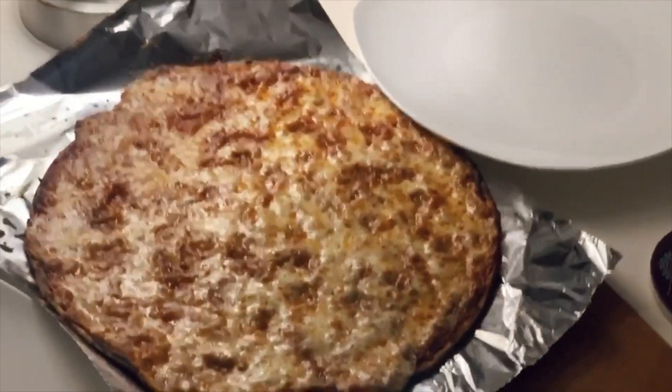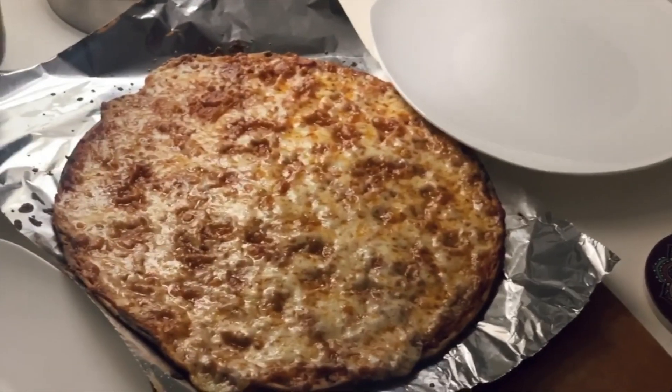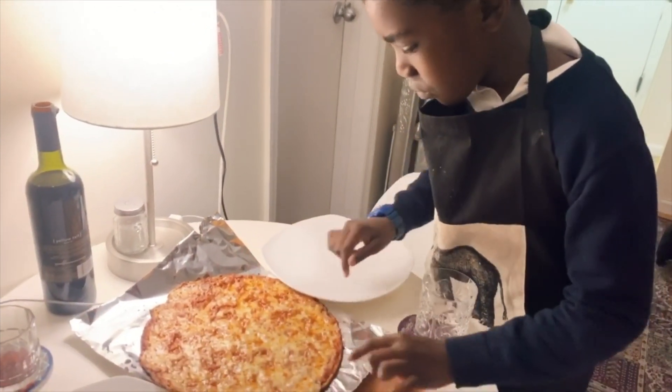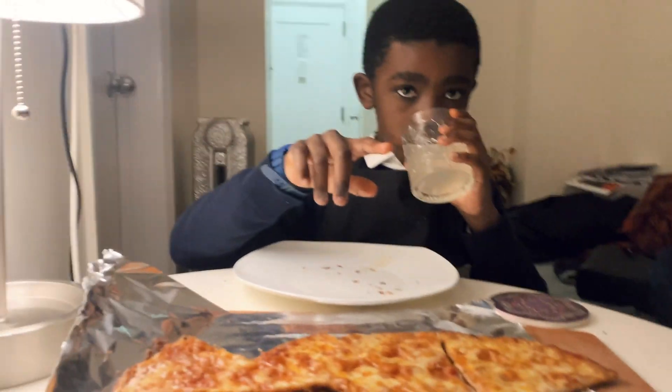So now we're going to cut the pizza and eat. The pizza is all done — Tyra did a fantastic job. Tyra, you're such a good chef. Let's cut it. I think we should make pizza more often, Tyra. This is really good, right?